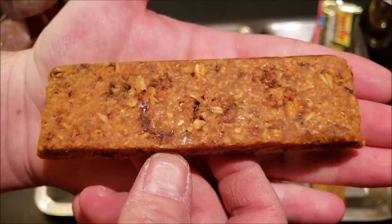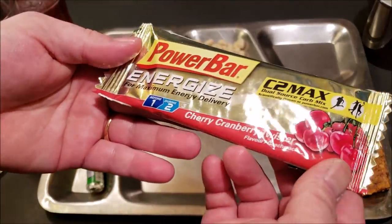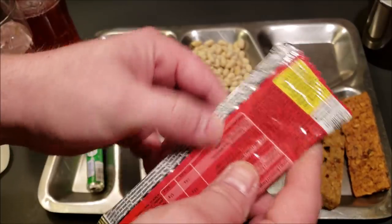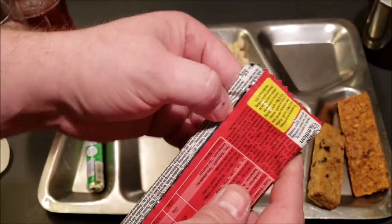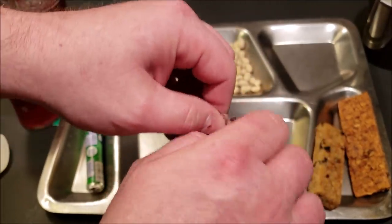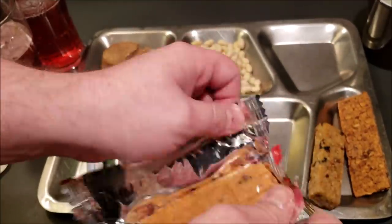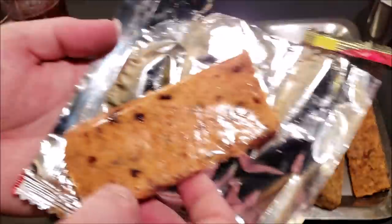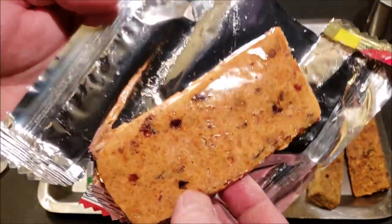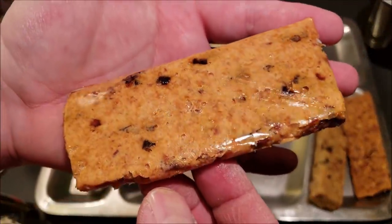The apple cinnamon cereal bar smells amazing — like apple pie, really nice aroma. The cherry cranberry power bar is pretty interesting; I've never seen one of these before. It puts me in mind of the cran-raspberry first strike bar — kind of feels like a first strike bar in the package, but it does not look like one. It smells okay, doesn't really smell like fruit or anything. It's really shiny and sticky.